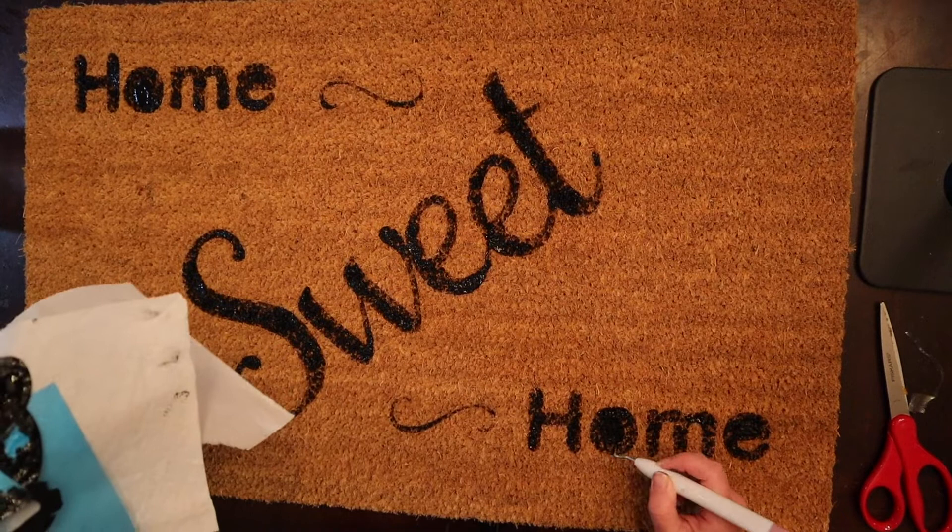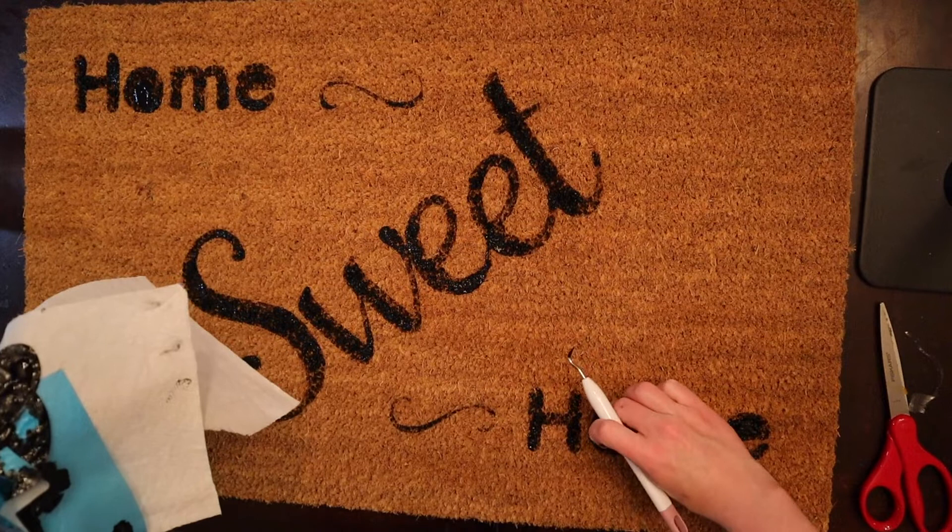That will basically be our doormat. Once you're done, the only thing I'll mention is you do want to use some kind of sealer just to make sure everything is good. And then you have your completed doormat.